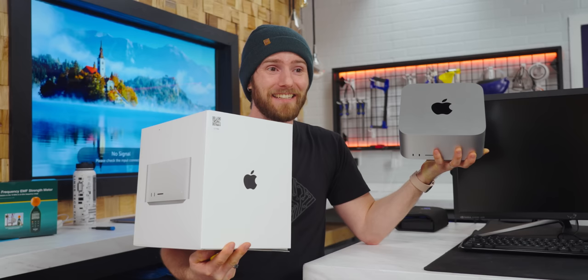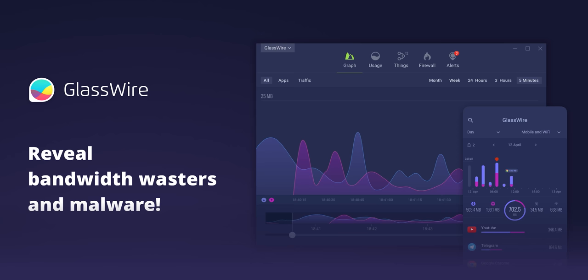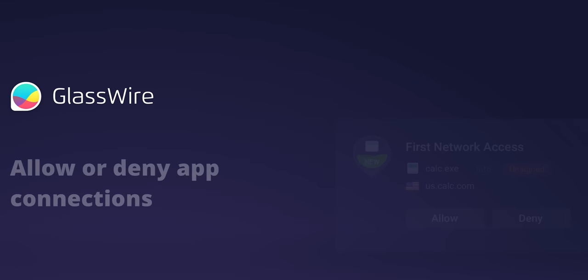Just like it would be crazy to tell you about our sponsor, GlassWire. GlassWire lets you see past and present network activity, detect malware on your PC or Android device, and block its connections to prevent things from getting worse. Use offer code LINUS for 25% off at the link below.